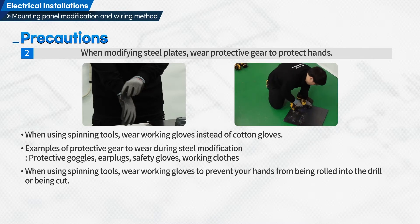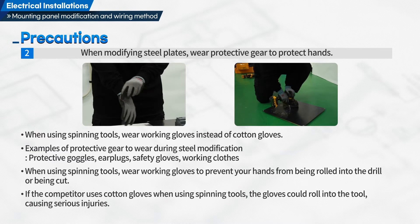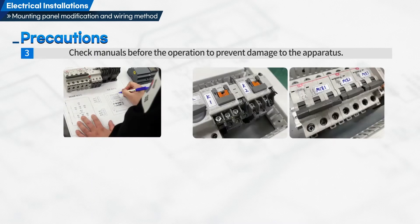When using spinning tools, wear working gloves to prevent your hands from being rolled into the drill or being cut. If cotton gloves are used with spinning tools, the gloves could roll into the tool causing serious injuries. Third, check manuals before the operation to prevent damage to the apparatus.